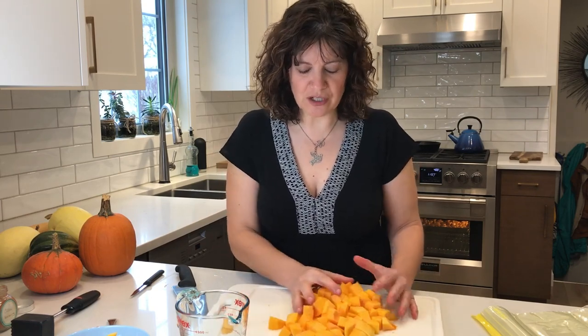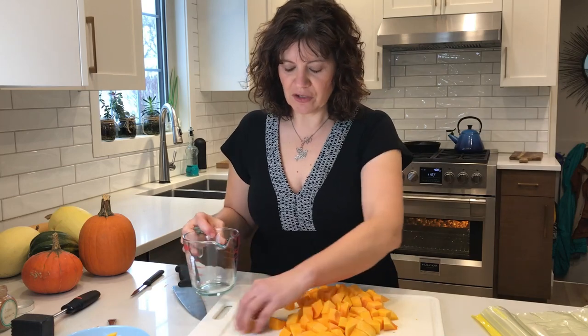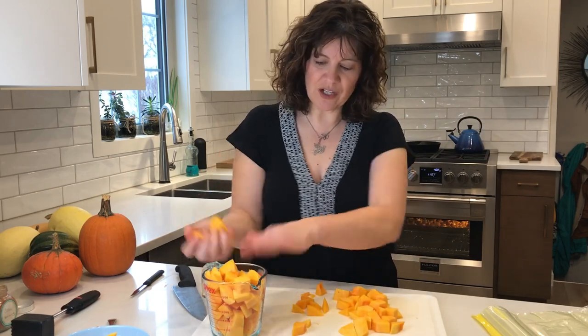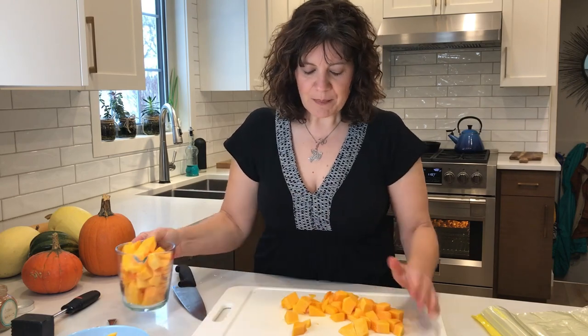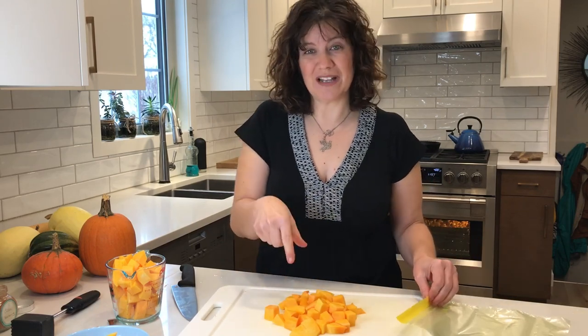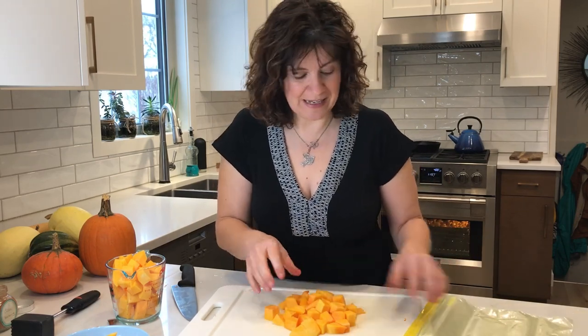The recipe I have in mind for these cubes is a butternut squash chili — a vegetarian chili — and I'm going to need about two cups of cubed squash. That means I'm going to have some squash left over. I could add more to my chili, but this looks like a good amount to use in another recipe as well. But I'm not going to make five recipes today, so I can go ahead and freeze butternut squash just like it is.